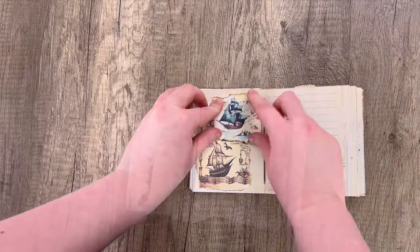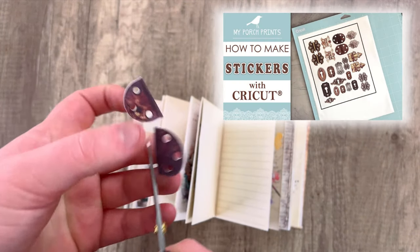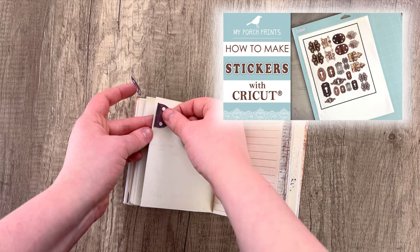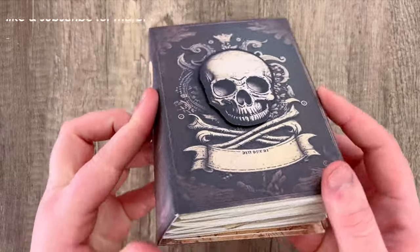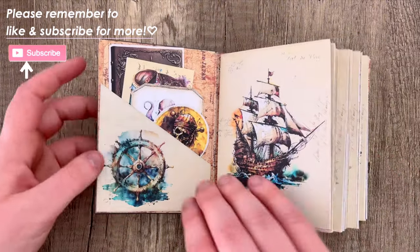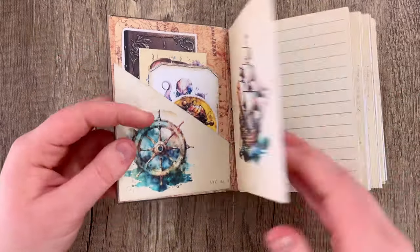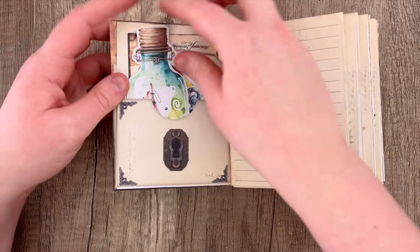If you're wishing you had more hardware pieces for this, we do have a tutorial on how to make hardware stickers with a Cricut — I will have that linked down below. That is going to finish up our journal. I'm going to do a quick flip-through for anyone who wanted to see what the journal looks like when it's totally finished and get an idea of what that might look like.